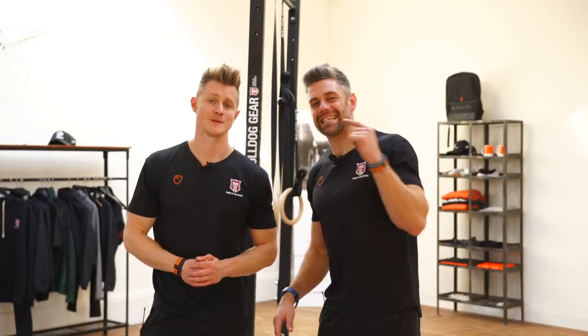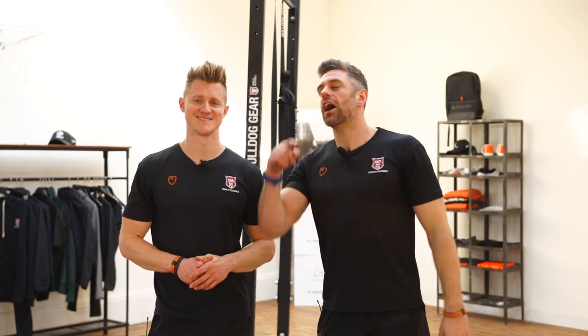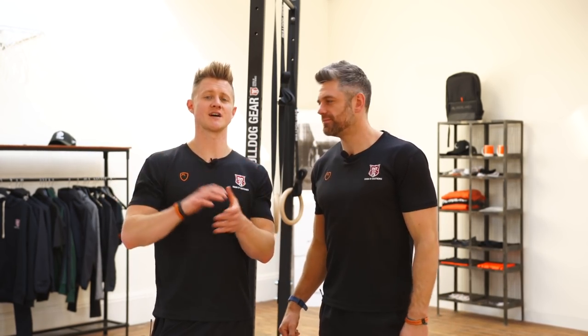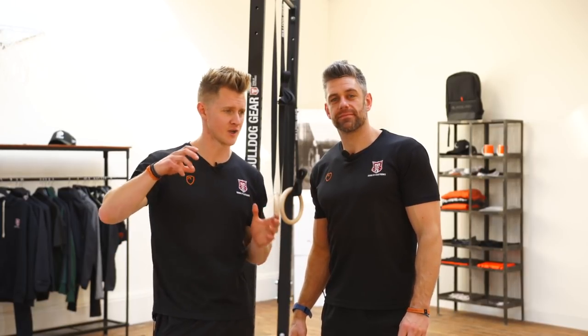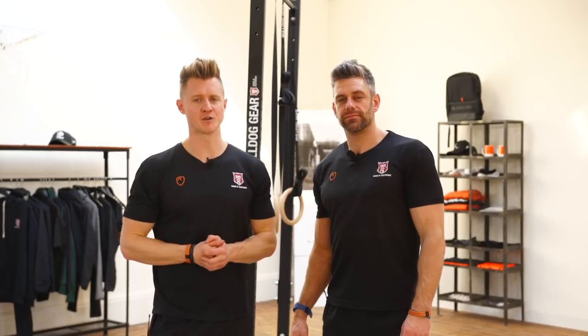Welcome back to the School of Calisthenics. It is Tim and Jaco, and you have landed here because you have got tight hamstrings and you want some help on how to improve them. So we've pulled together some exercises which are going to do exactly that. It's not just a matter of doing loads of static stretching — we actually need to take a bit more of a fully rounded approach to this.